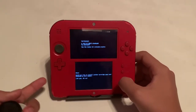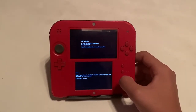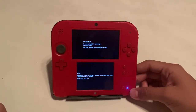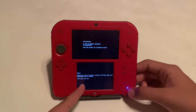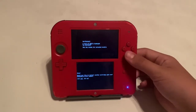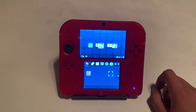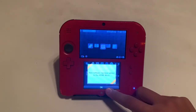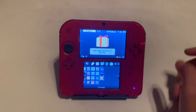It should come up with a screen that says done and asks if you want to install another cartridge. If you want to, you could take out your cartridge and put in another one, but I'm not going to do that. If you press No it'll just take you back to the menu, so I'm just going to do that.